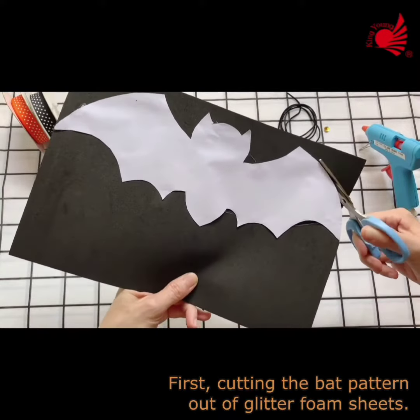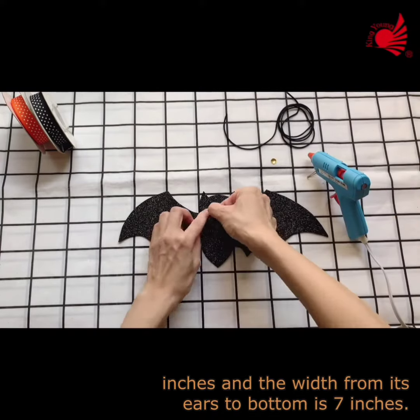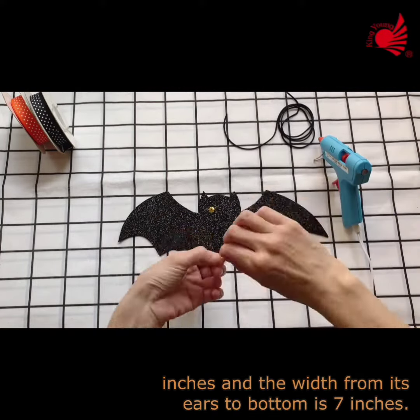First, cutting the bat pattern out of glitter foam sheets. The length of the bat is about 13.5 inches and the width from its ears to bottom is 7 inches.